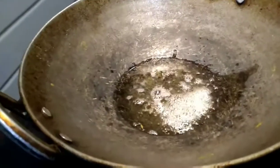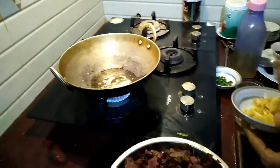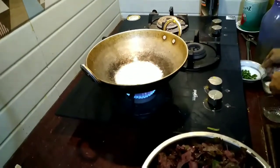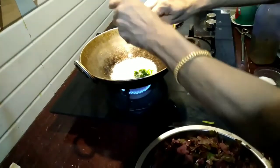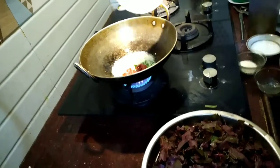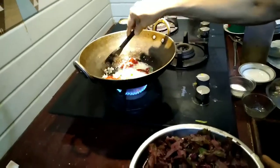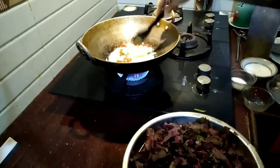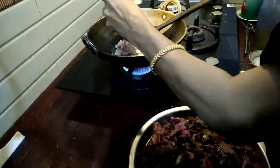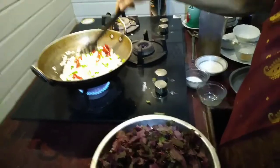Now the oil is hot. I added one small teaspoon of mustard seeds. The mustard seeds have spluttered. I will put the ginger and garlic, and the green chilies also. Then I will add the dry red chilies — these are five of them which I have cut into pieces. I'll saute this for some time and then add the onions and curry leaves, sauteing until the onions just change color.